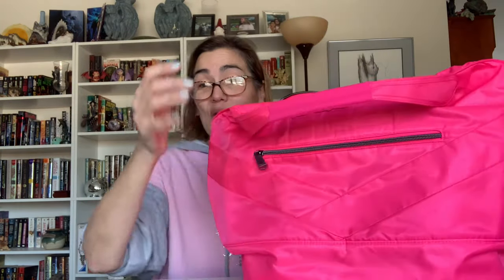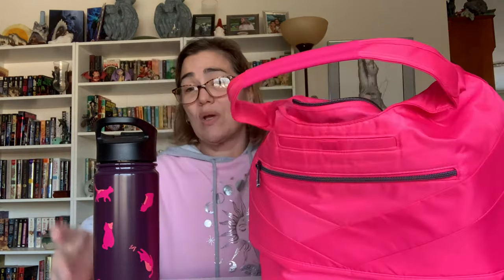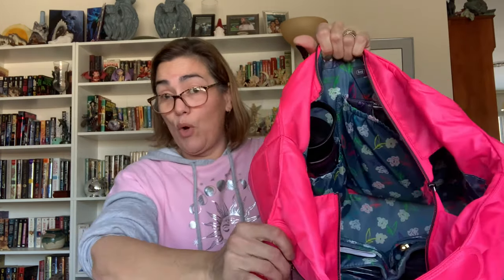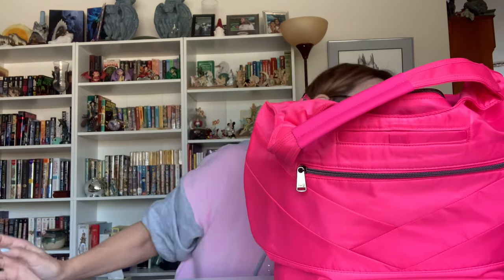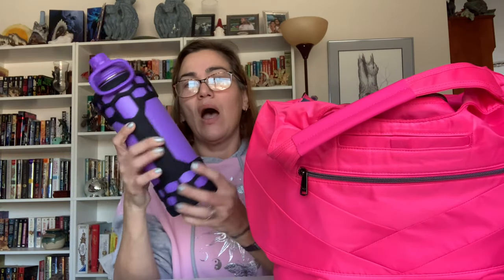The first thing you'll notice inside is an insulated water bottle pocket — this is a phenomenal addition because you can very easily fit your 18.5-ounce Chuggy in there with no trouble and always have a water bottle with you. I have also discovered something — this is the water bottle I normally carry around, and with this silicone bumper on it I cannot put it in this bag.